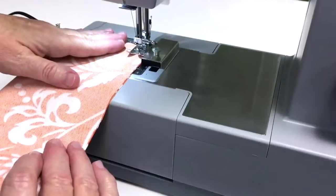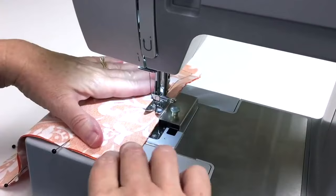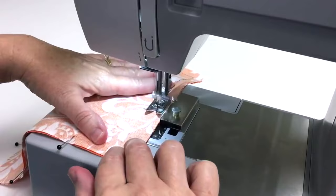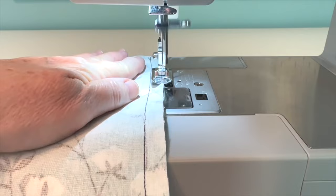This sewing machine is more powerful than inexpensive home sewing machines, so it sews faster. It has a maximum speed of 1100 stitches per minute. A great light is important when you're sewing, and this machine has a very bright built-in LED light.